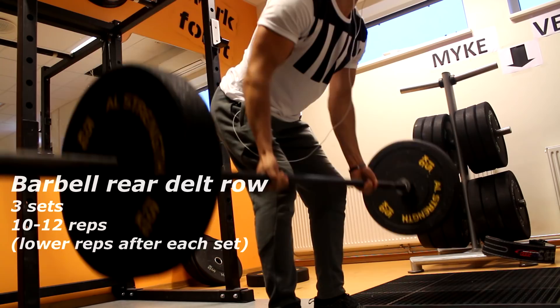Remember to keep your whole body steady for every exercise I've talked about. Only your arms should move so that your back is the only muscle contracting and stretching. Keep that in mind when you're doing this routine. That's the workout — I hope you guys enjoyed it.